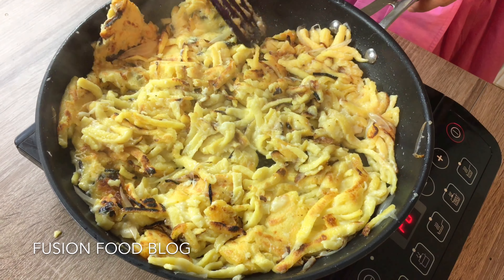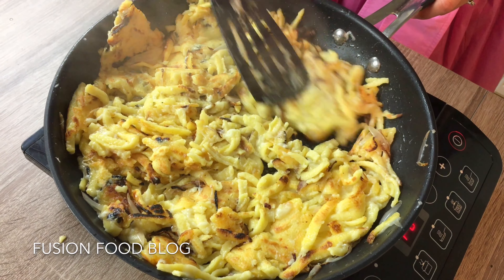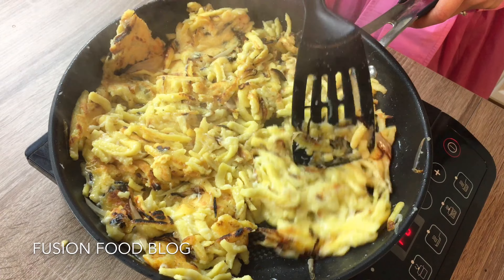Now we try to turn it again. You can see here is the crust from our cheese — that's what we want for perfect Käsespätzle.